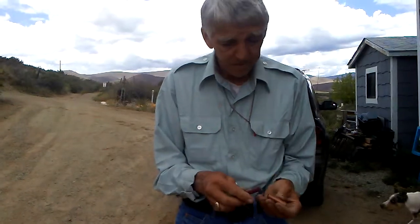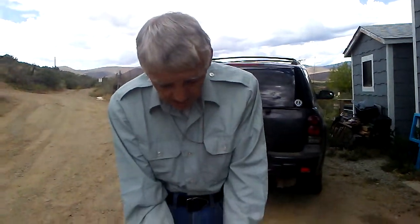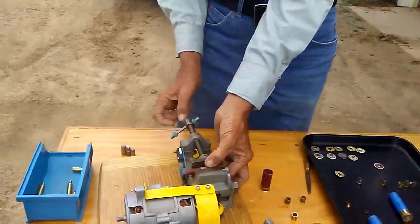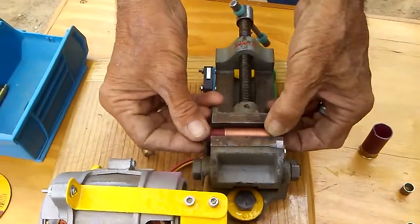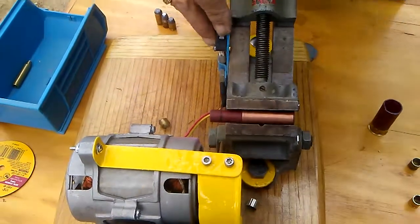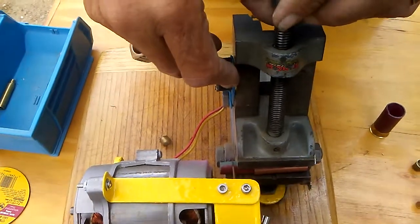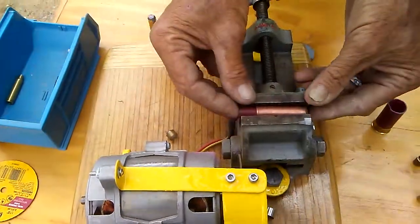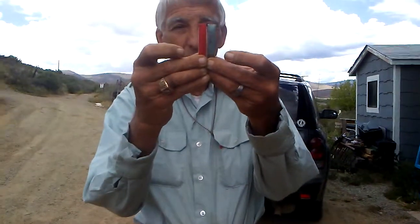Also, if you want to turn 3-inch magnum 410 back to 2.5 inch, here's the bushing for that. Slip it in there like that, index it in your groove where you want to cut it. There you go — so now you're back to two and a half inch for 410.